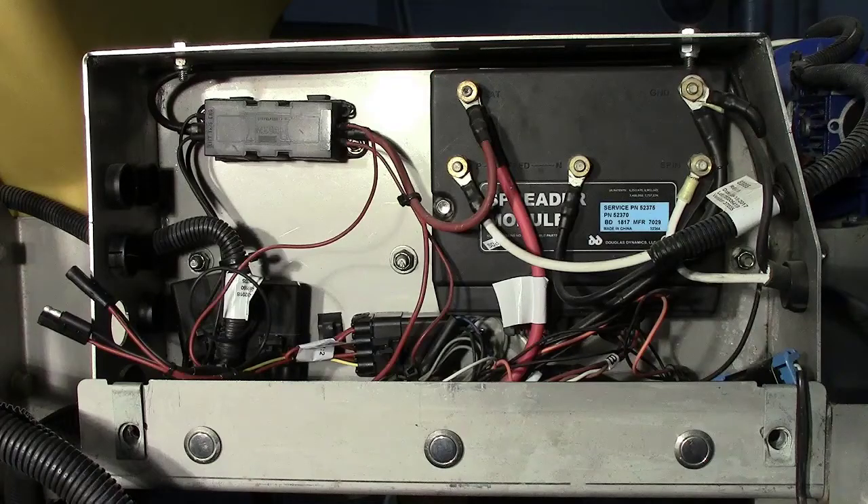If, for example, the spinner plate is rotating in the wrong direction, the wires should be switched at the connectors, not at the module. Do not swap wires at the module.